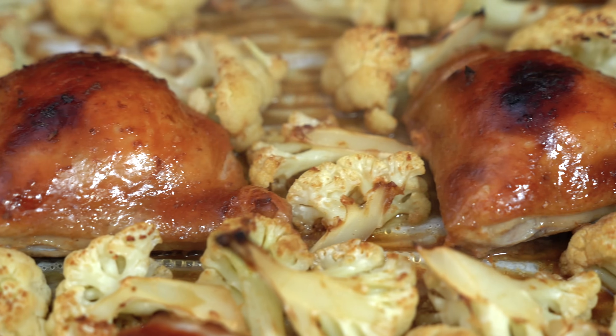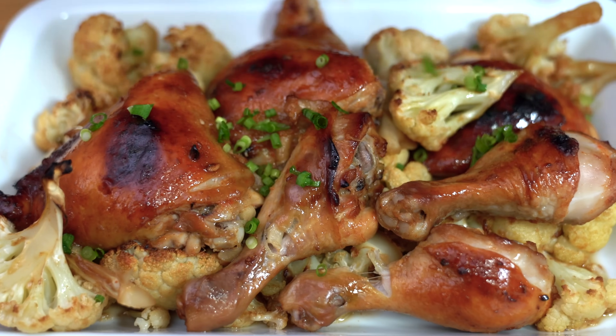Wonderful Asian flavors in a super easy chicken recipe. Minimum effort, maximum flavor. Hey everyone, I'm Flo, a home cook, bringing you simply delicious food ideas.